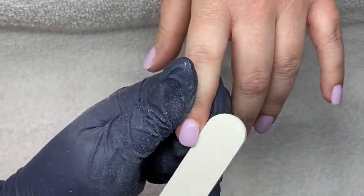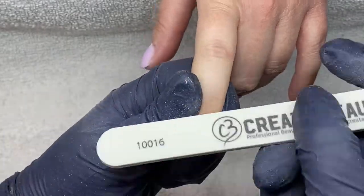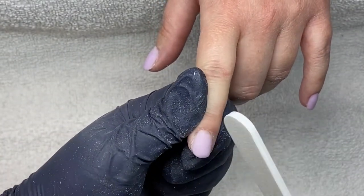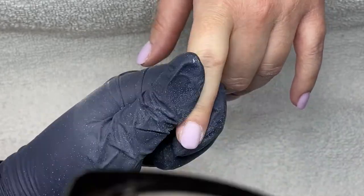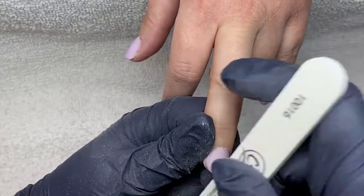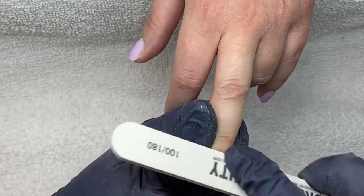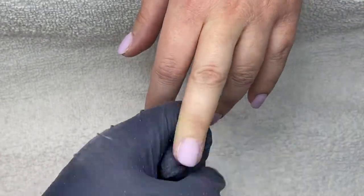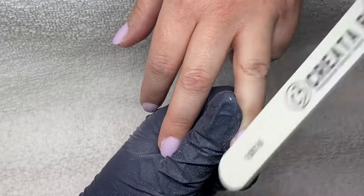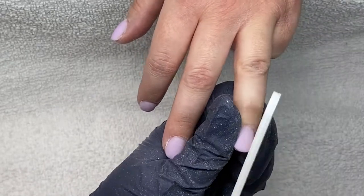Once both hands are cured, I'm going to clean off the sticky layer and finish file them with my hand file. I'm just doing this to refine the shape of the free edge, get rid of any lumps and bumps, and clean up around the cuticle to make it nice and seamless. However, finish filing isn't necessarily required when doing this. If your application is really excellent and there aren't many lumps and bumps, you don't necessarily have to finish file — it's entirely up to you. It's just part of my process and I kind of just do it all the time.